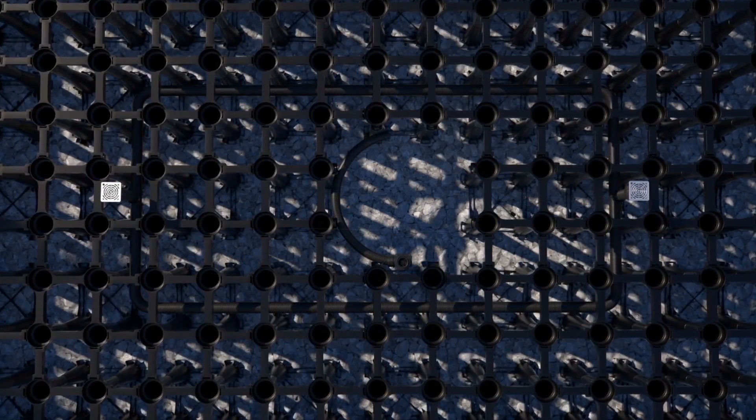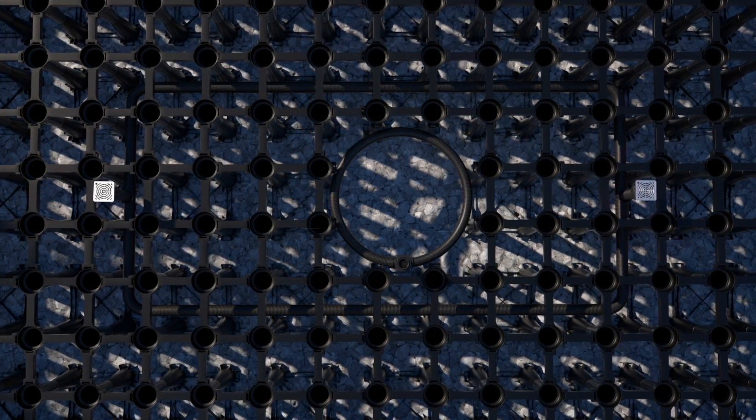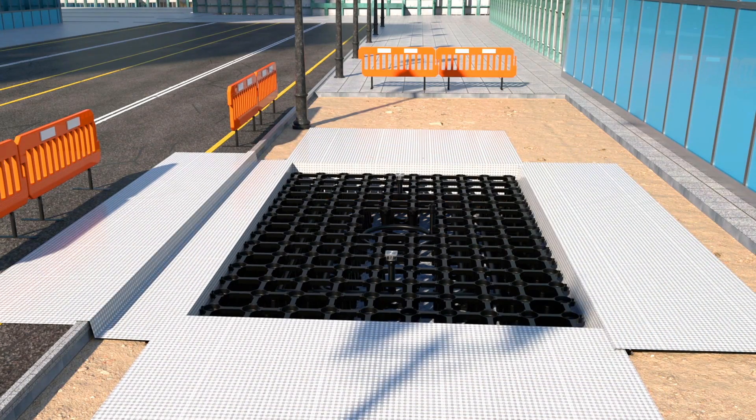Now it's time to place the snorkel pipe system through the matrix. We thread the special pipe circuit through the upper layers of the matrix to help maintain oxygen levels and allow water through the pavement to reach the roots, all of which is crucial to healthy tree growth.